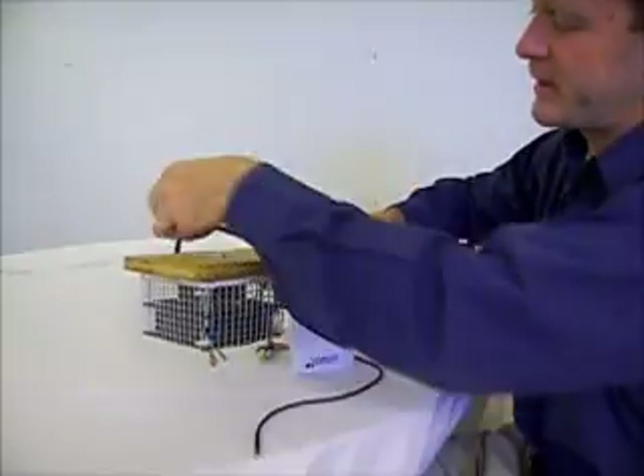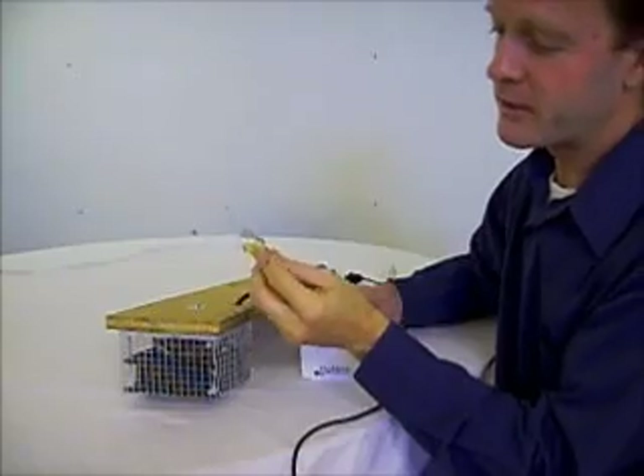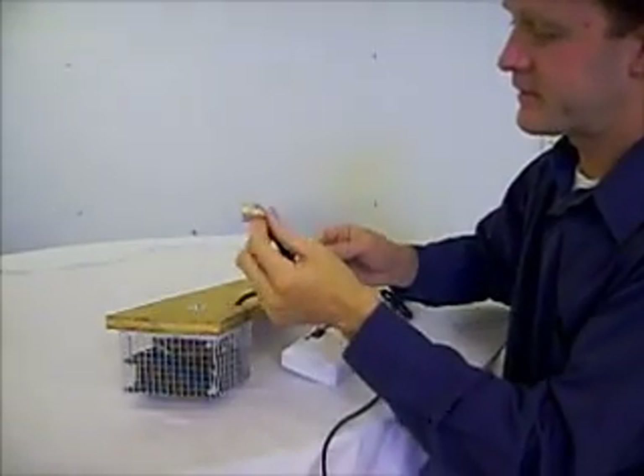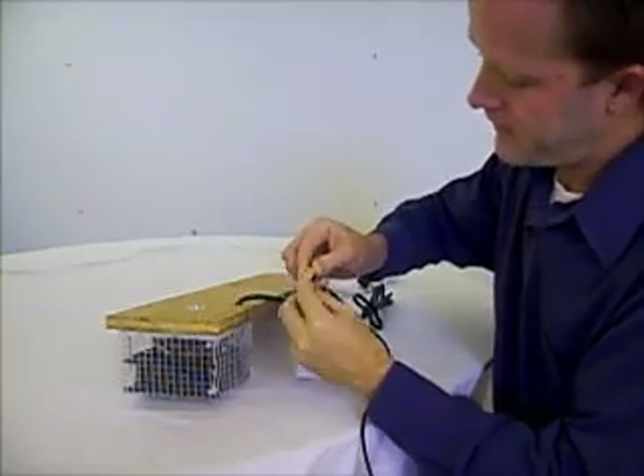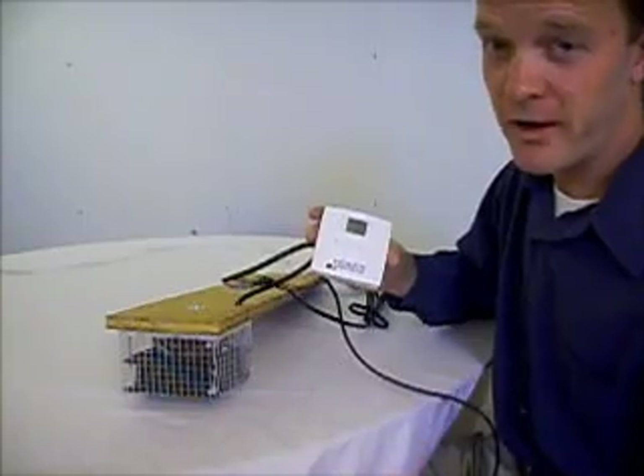Once you have got that mounted into place, take the thermostat portion of it, follow the color codes — blue, yellow, and pink — in the quick connects, and just like that you are fully wired.